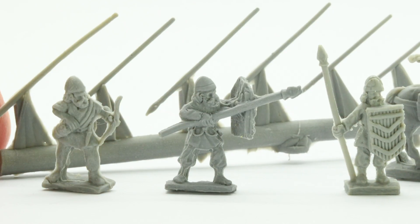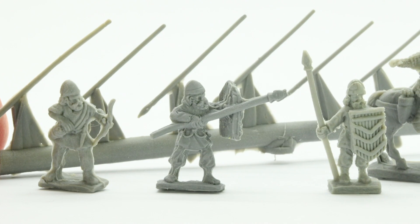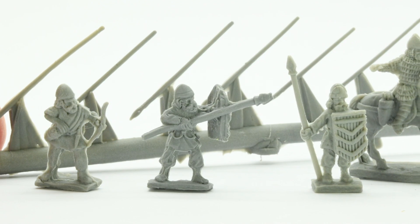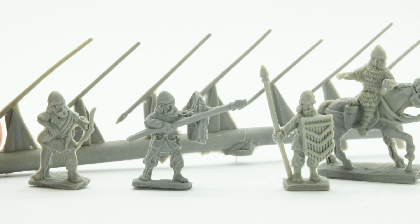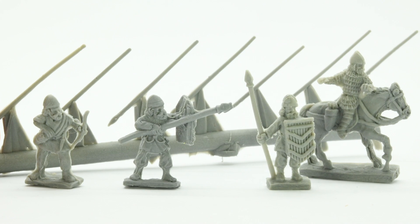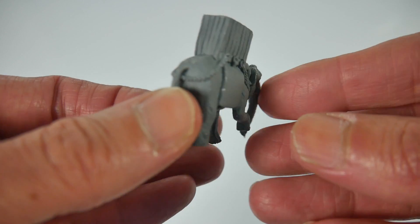The unarmoured infantry have spears, helmets and shields and are posed with half attacking with their spears and the other half standing. Both mounted generals come with their legs moulded to their mounts, both with separate upper torsos so you can pose them how you wish. I found the fit between body and legs a little tricky but nothing a little bit of filler or thick glue cannot cure.